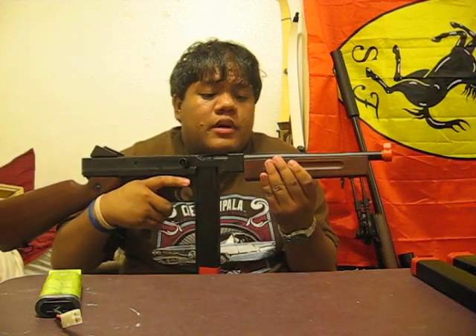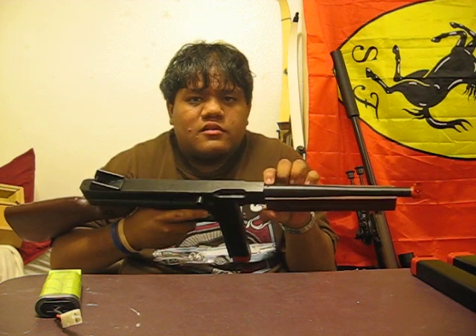Trigger pull is very smooth, not bad. The Thompsons have been known for their wobbly outer barrels — easy fix. There are two flat blade screws here; tighten those up, and there's a one and a half millimeter LN key screw on the top. Tighten that up and it fixes that.